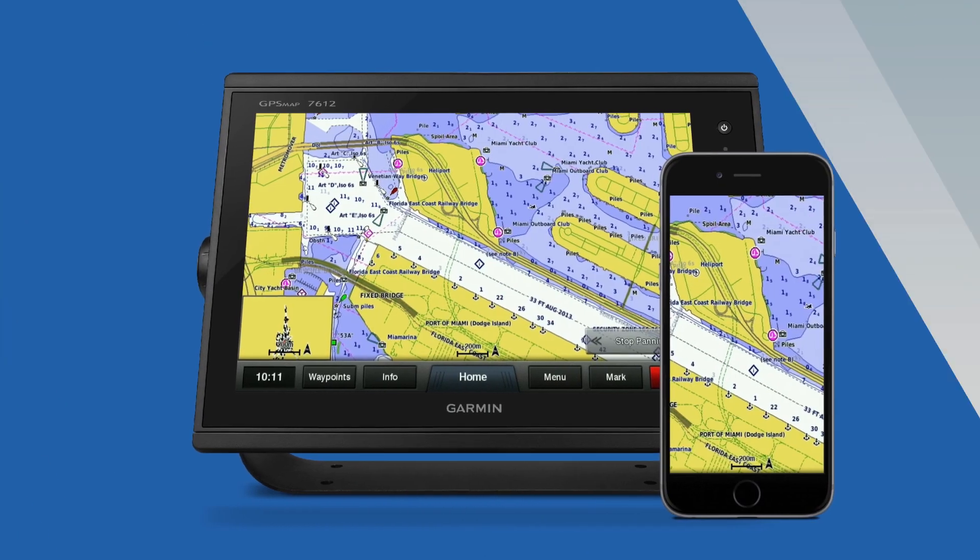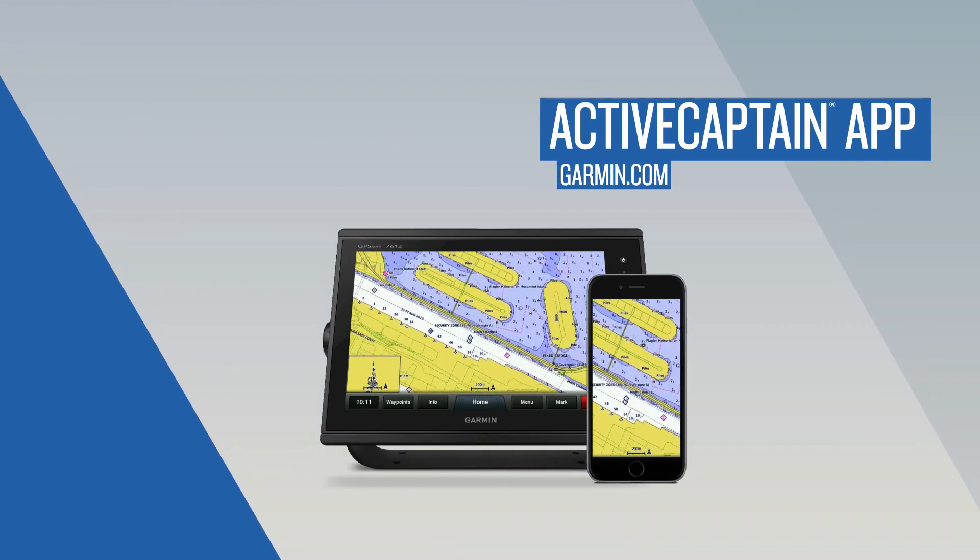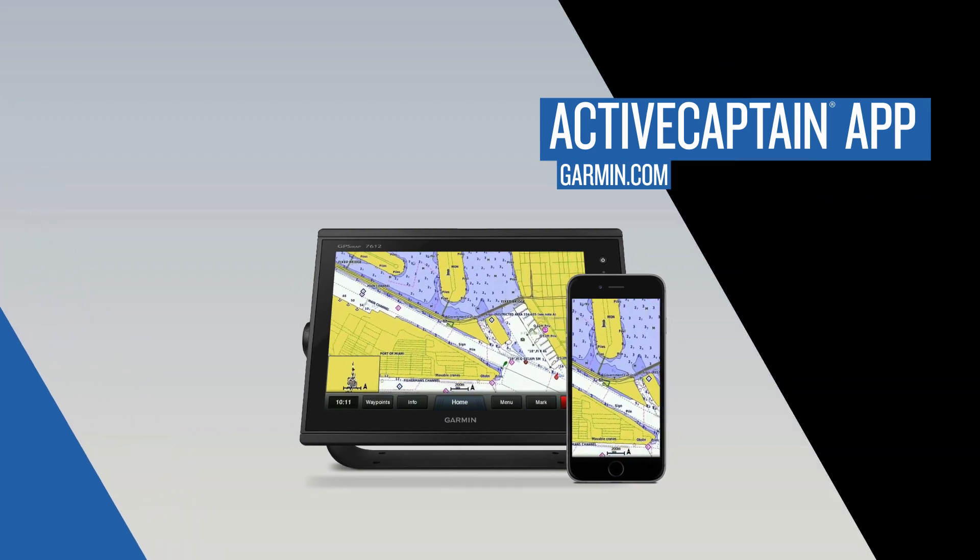Thanks for watching. To learn how to update your cartography using the Garmin Express application on your desktop, watch the other video in this series.